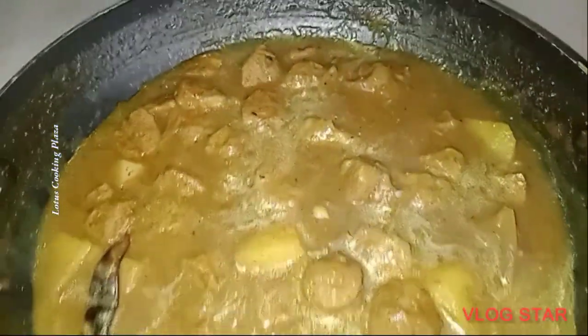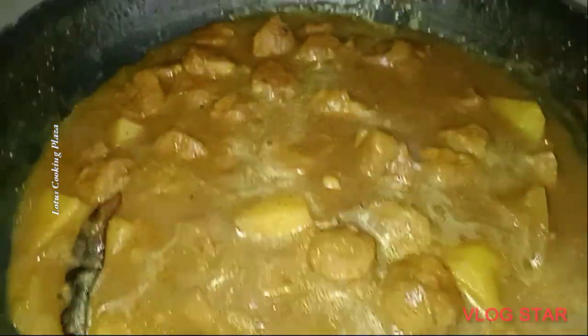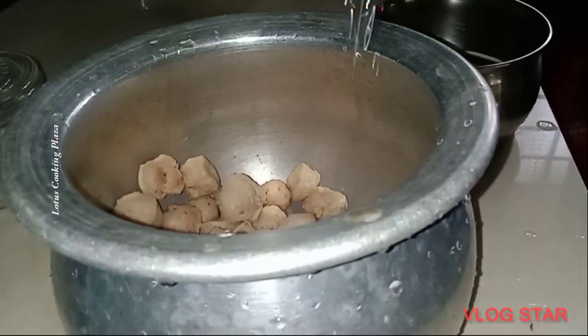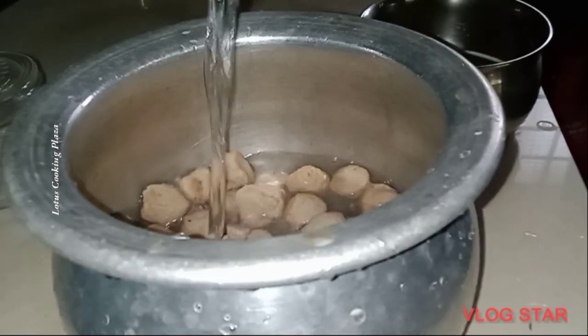Soya chunks are all ready to cook. We need one cup of soya chunks, a pan of rice, and a cup of pepper.